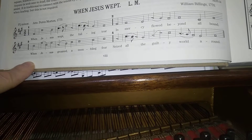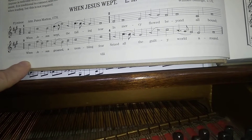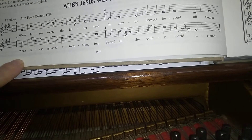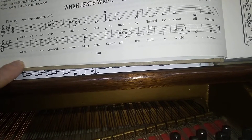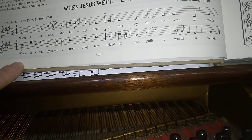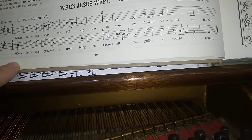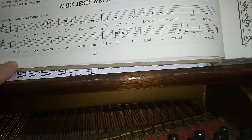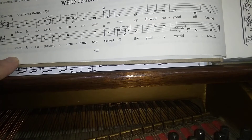La, la, so, la, fa, so, fa, la, so, fa, mi, la. La, la, la, so, fa, so, la, la, la, la.